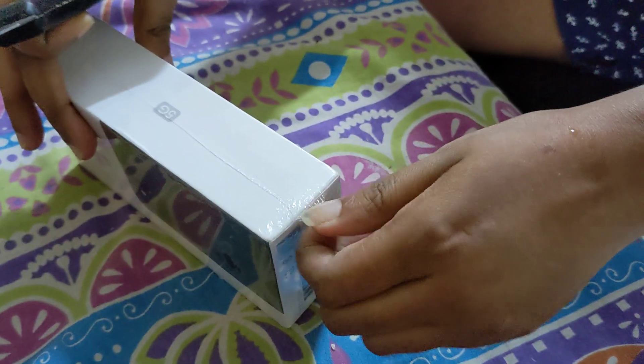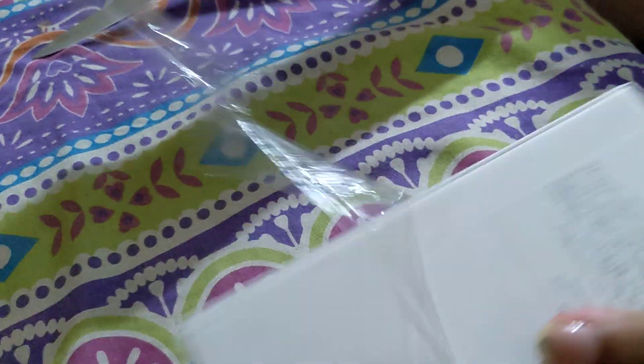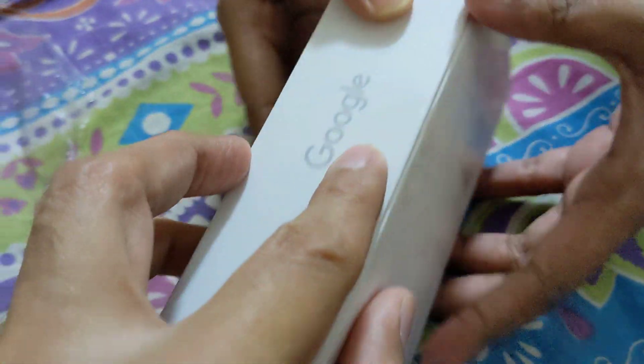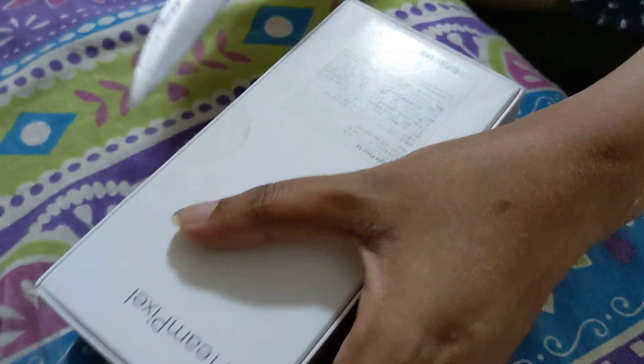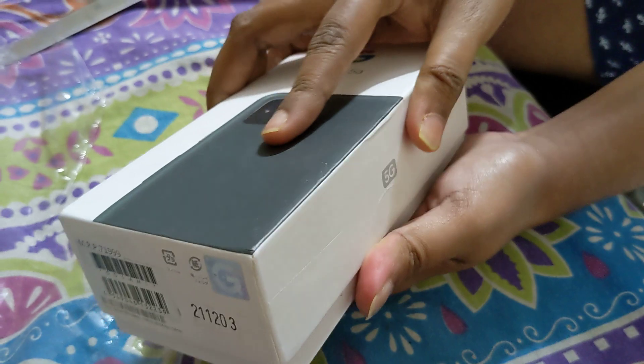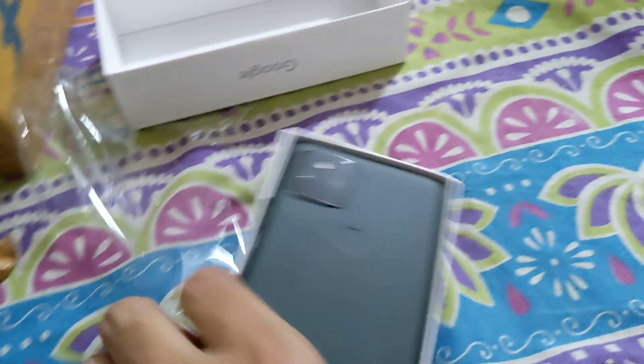Proper nice sealed pack — I'll show you that as well. I'll just cut this open. So yes, this is a proper seal pack phone. Nice textured matte kind of texture on the box.